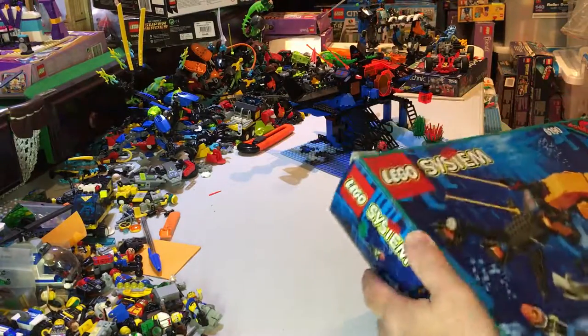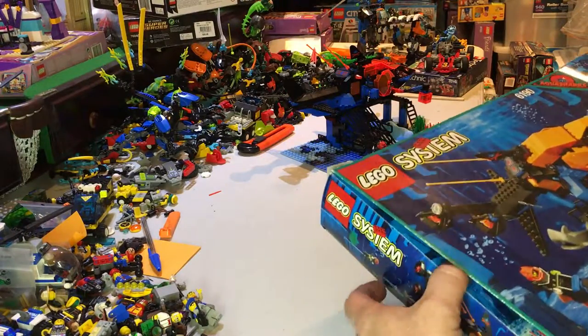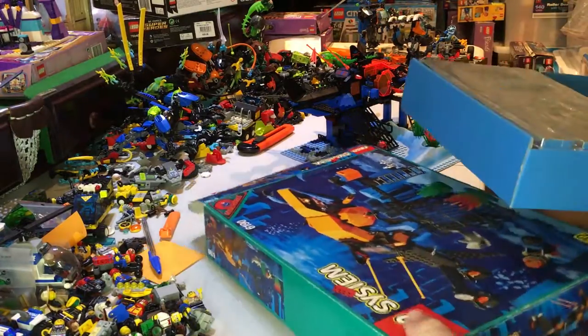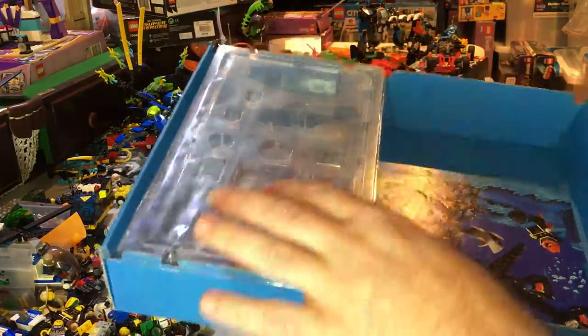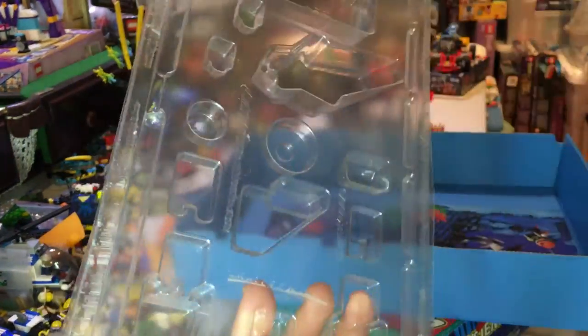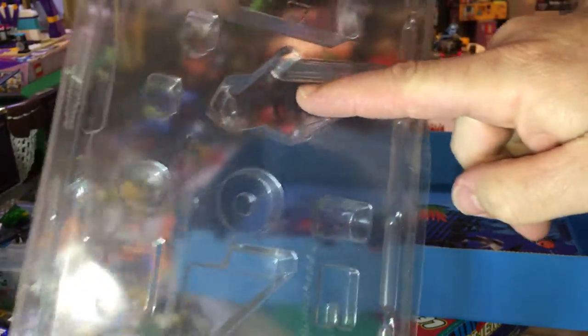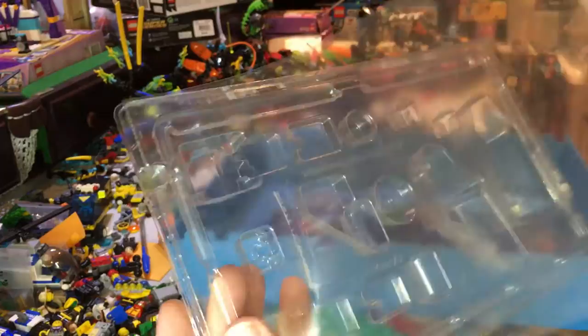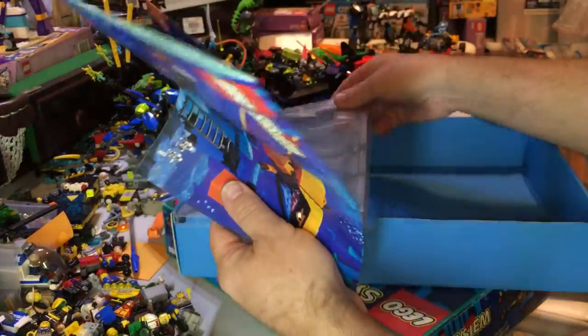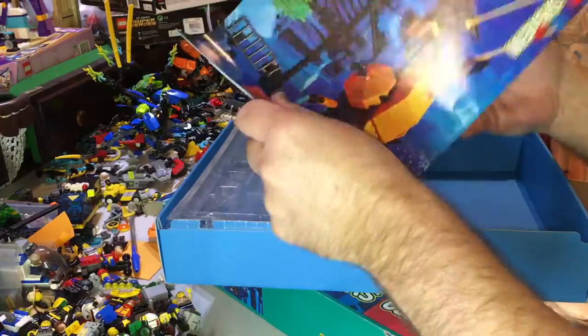Let's open it up and have a look at what came with it. This was the insert - it had different pieces on there, would have had a shark in there, and you peeled that off and that's where you took the pieces from. Other pieces were in bags.